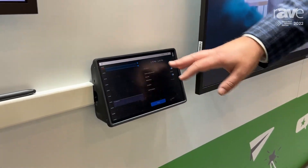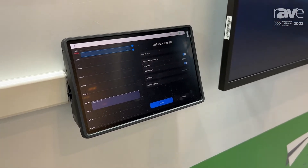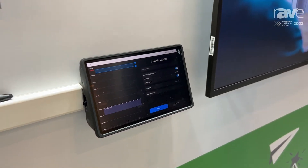You can reserve the conference room, even invite people right from this display, and then that books the room for that specific period of time.